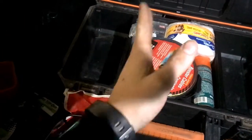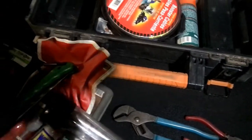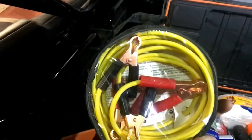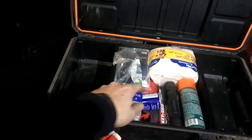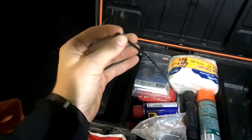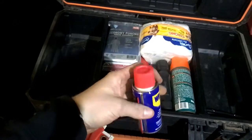Say you bust a tie rod and your tire's flopping all over going down the trail — you can use the wire cutters and channel locks to rig something up. I also have a little set of ATV/UTV jumper cables. I went with the smaller ones for compactness. Even though I have the dual battery setup, these were a must. Zip ties — can't go wrong with those. There's a pack of six or eight inch ones in there, plus another can of WD-40 since the other was a little low.